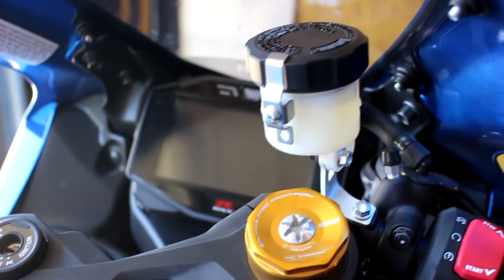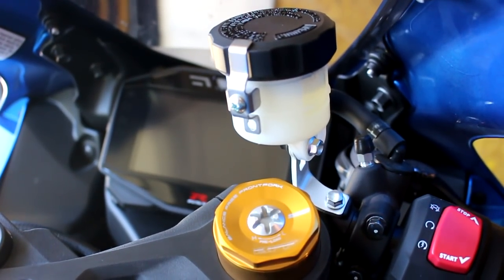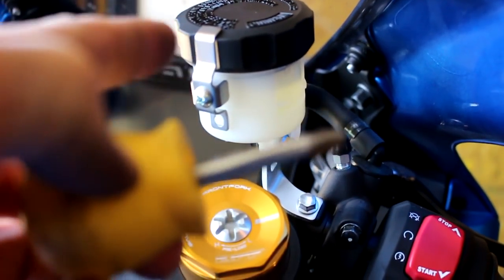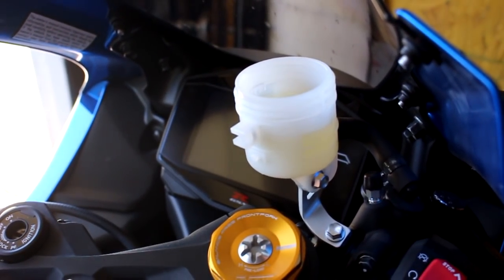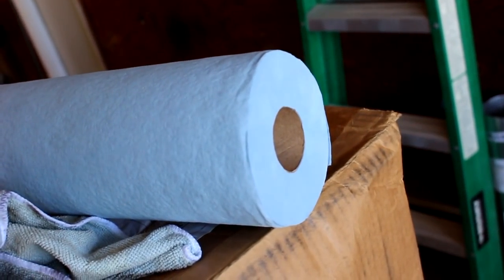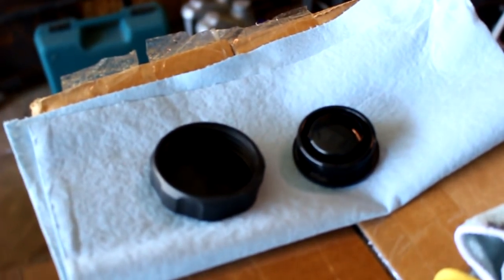Next, we just take the cap off the brake reservoir. Take a screwdriver, take off the little cap holder, and take the black cap off. At this point you can see we've got the cap off. Do yourself a favor — get a roll of automotive paper towels. You can see I've got the components from the cap taken off. Let me show you something on the inside of this cap.